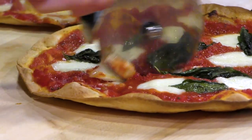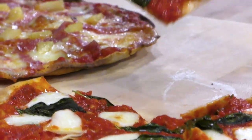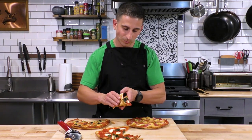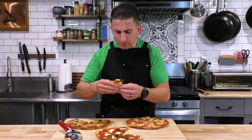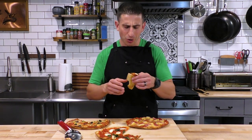Next up, let's try the traditional margarita pizza. This one came out really well — even though it's been sitting a while, it's got a decent amount of crisp to it. You can make this with jarred tomato sauce, but making your own sauce is so nice.